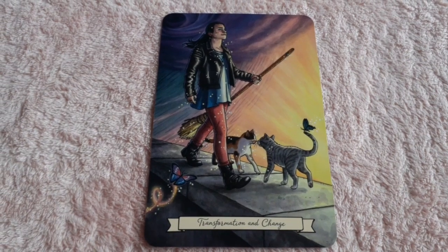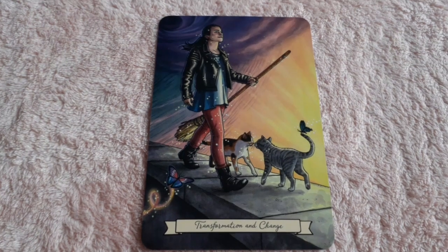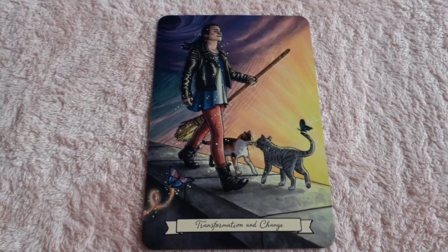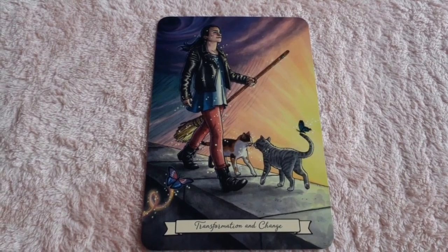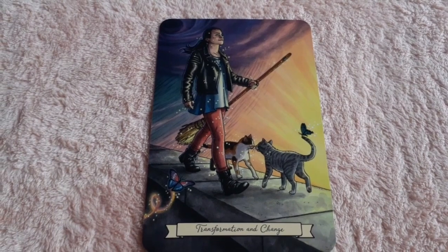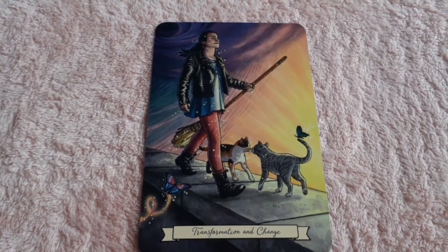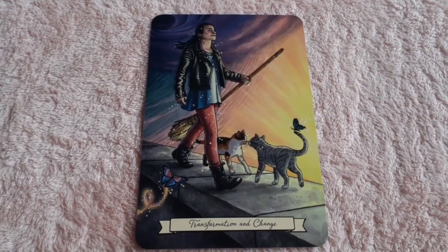Another amazing card — we see a witch transforming and changing before our eyes. We see two cats, we see butterfly symbolism, we see the magic coming off as if he is transforming from the dark to the light. This is an amazing card.